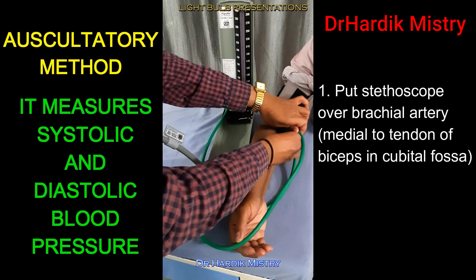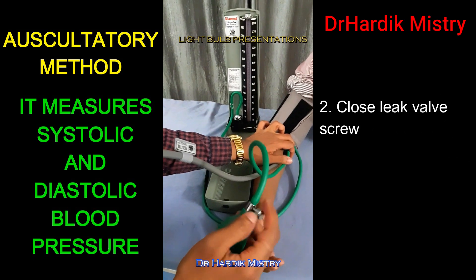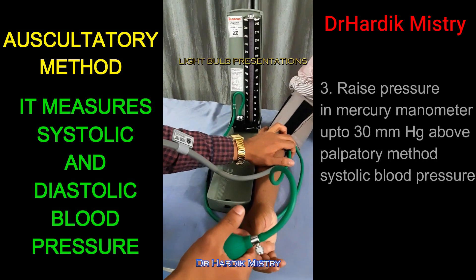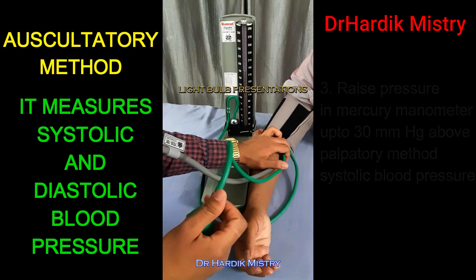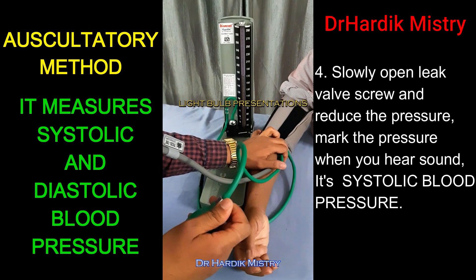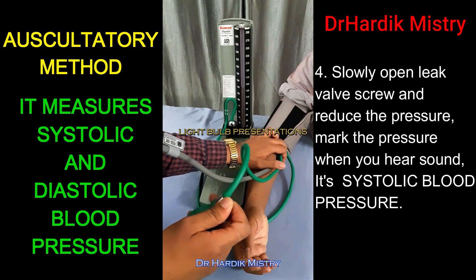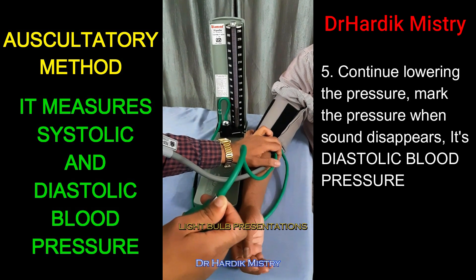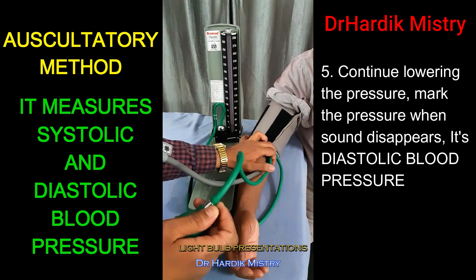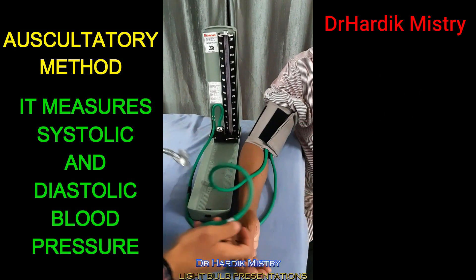Place the stethoscope over the brachial artery, which is located medial to the tendon of biceps. Close the leak valve screw. Raise pressure in the mercury manometer up to 30 mmHg above the palpatory method systolic blood pressure. Slowly open the leak valve screw and reduce the pressure, and mark the pressure when you hear sound — it is the systolic blood pressure. Continue lowering the pressure and mark the pressure when the sound disappears — it is the diastolic blood pressure. So, this auscultatory method measures both systolic blood pressure and diastolic blood pressure.